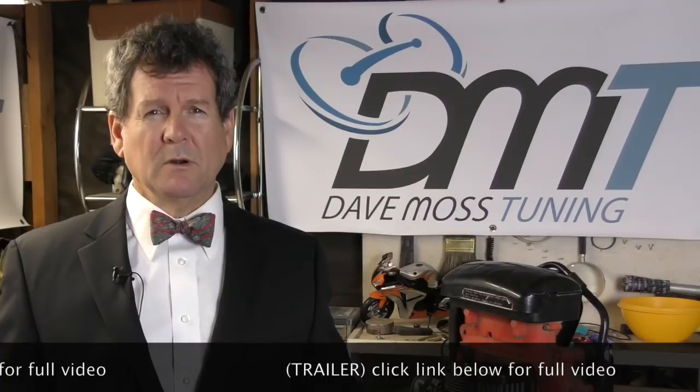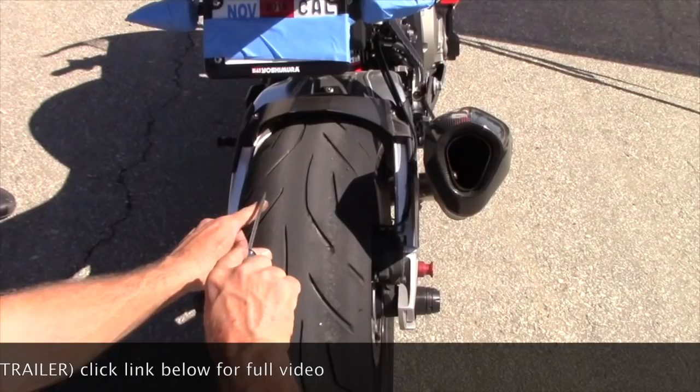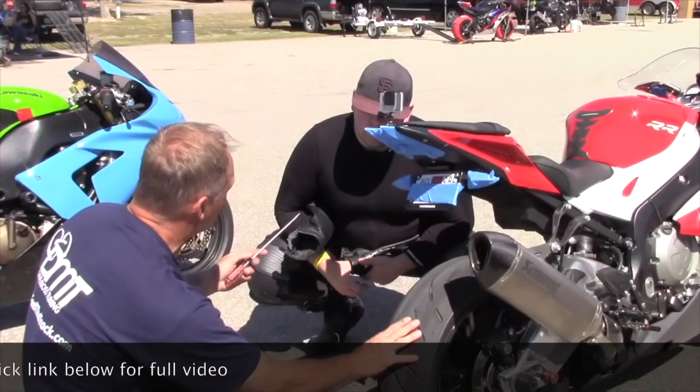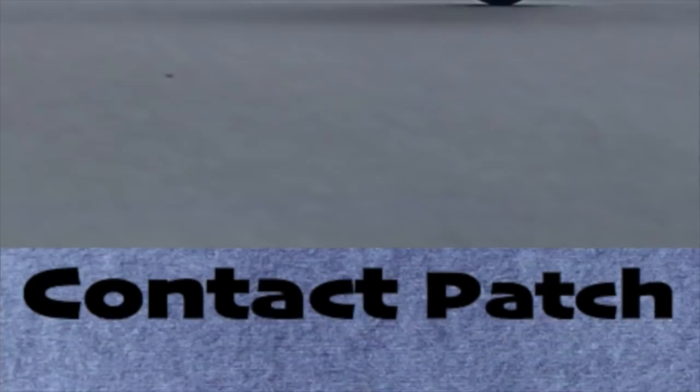Here's a preview. My name is Dave Moss. For over 20 years now I've been helping riders maximize the performance and life of the tires on their motorcycles. This is Contact Patch.